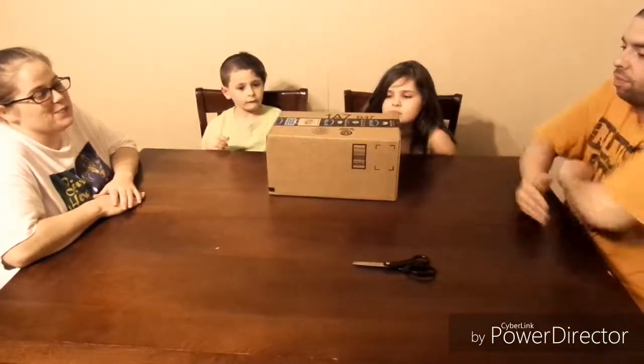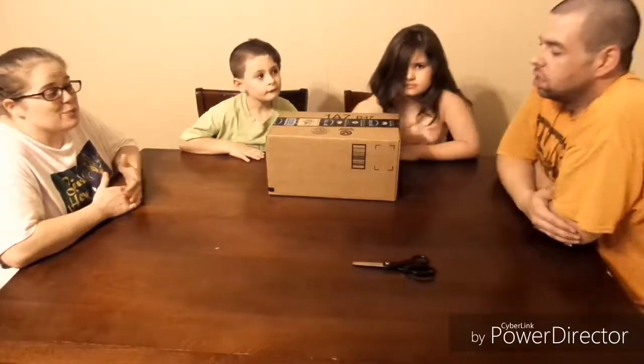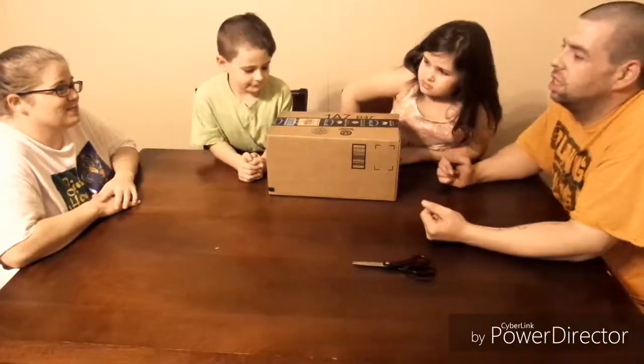This is the STEM toy. If y'all are interested, it's a learning toy, a building toy.